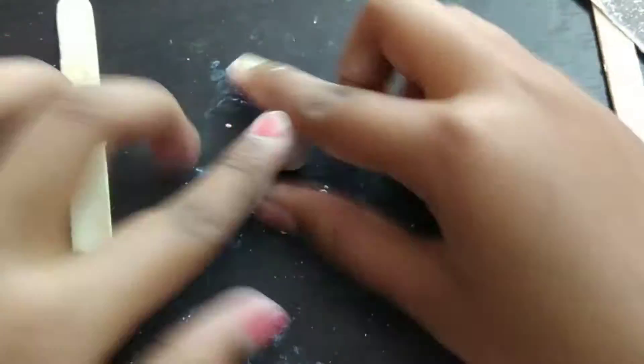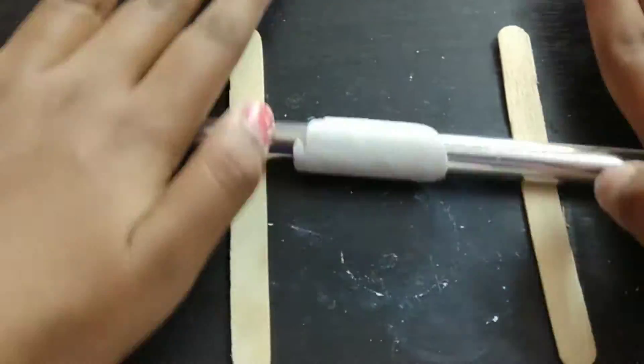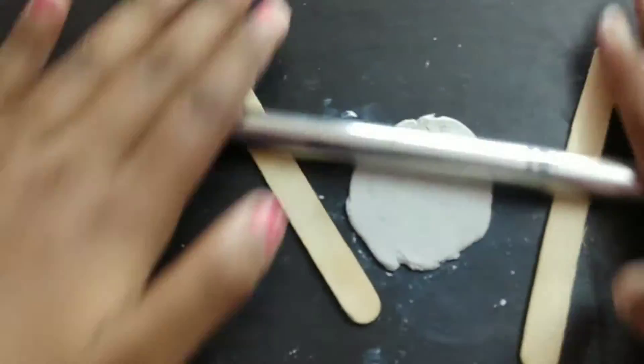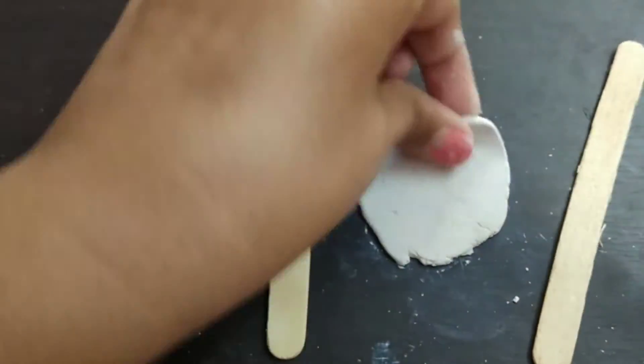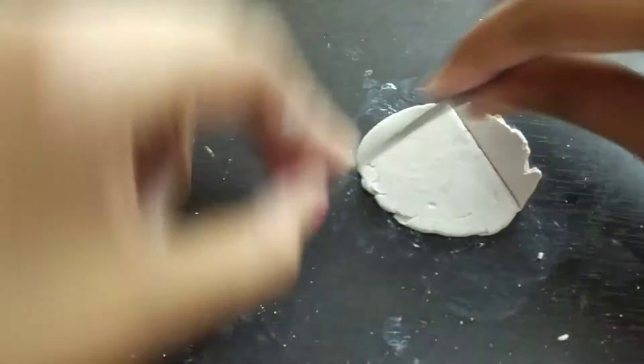Tip: if your clay goes dry, just use a spray bottle with water and spray it — that way it will be soft again. Then I'm just taking some more clay and I'm going to roll it out flat, following the same steps I did for the circles.